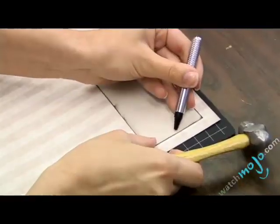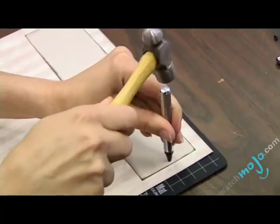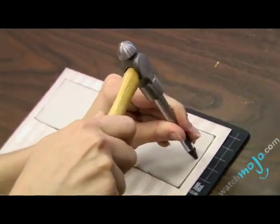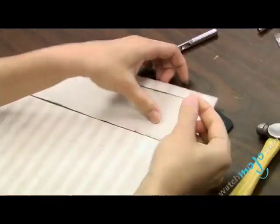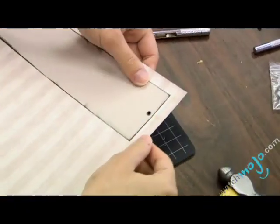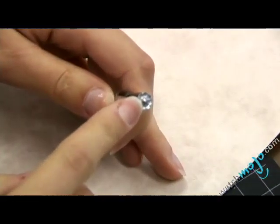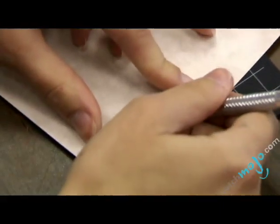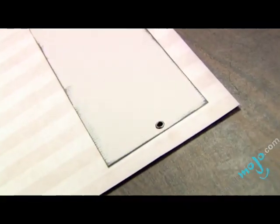You want to position the hole punch where you want your eyelet to be, and then with a hammer you give it a couple of whacks and that makes the hole in the page. Take your eyelet and slip it through, and on the back side you're going to have the little end of the eyelet sticking out. Now you need to take the tip of your eyelet setting tool, insert it in that little end that's sticking out, and hit the hammer again. That's what it looks like when it's finished.